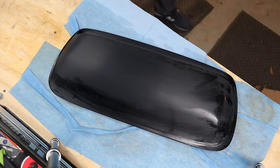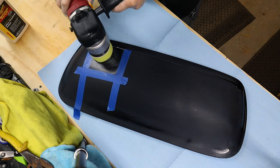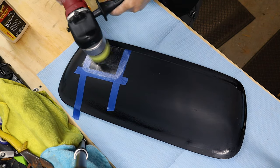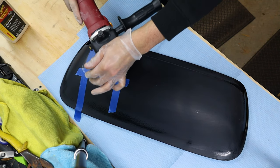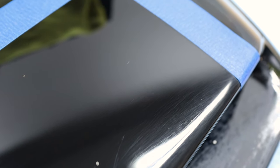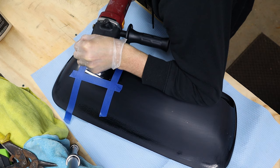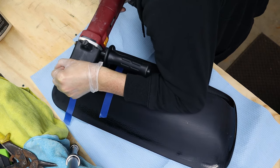I wiped it down with a 50-50 mixture of isopropyl alcohol and water, then taped off a section to do a test. You always want to use the least aggressive option that will get you the results you need, because compounding and polishing cuts down your clear coat, and you want to take off the least amount possible. A polish with Meguiar's 205 left plenty of noticeable sanding scratches — probably because I didn't use enough steps in the sanding process. So I decided to try Meguiar's 105 for cutting and then follow up again with 205 for polishing.